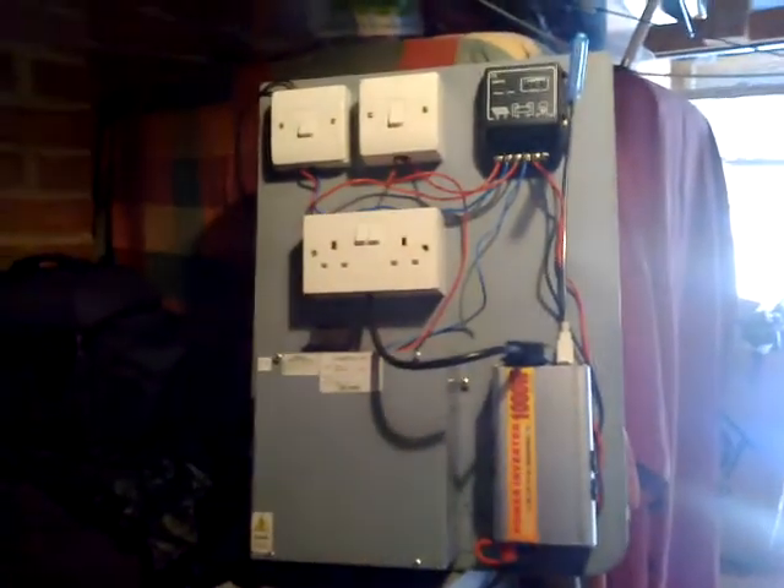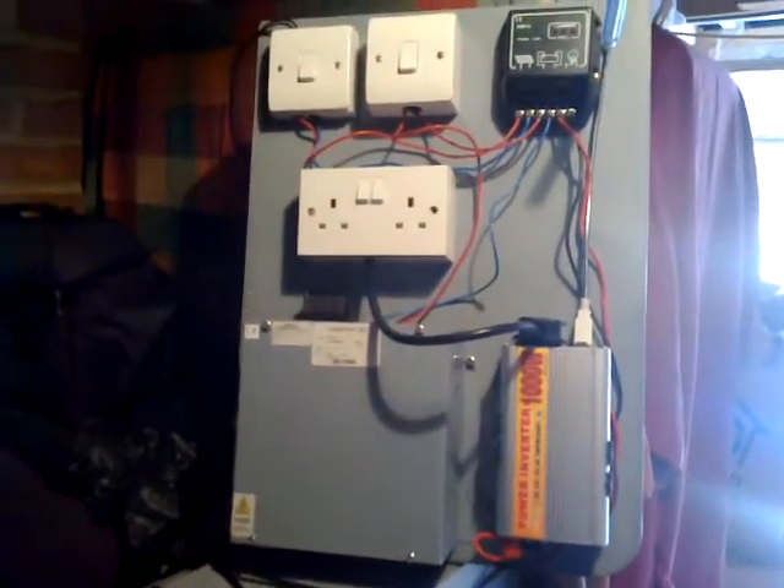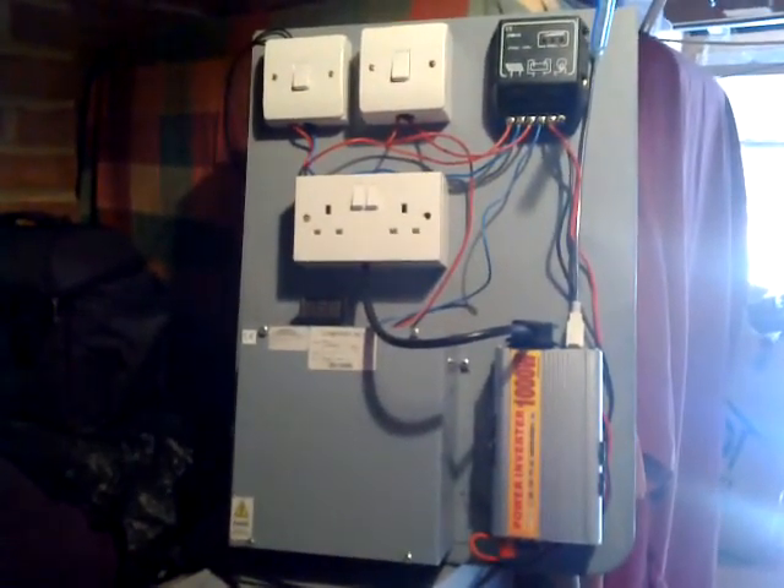It took me about half an hour to put together. And I'm just going to talk about how simple it is to put together, to operate, to repair, to maintain.